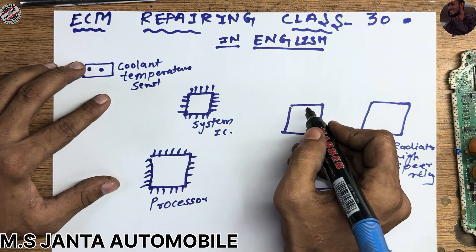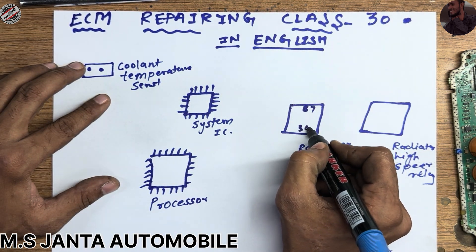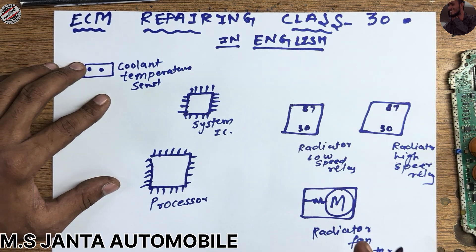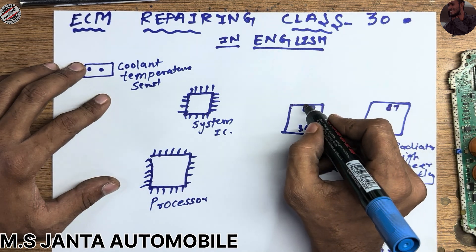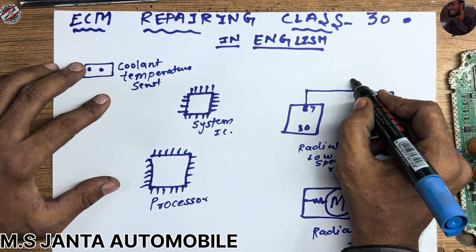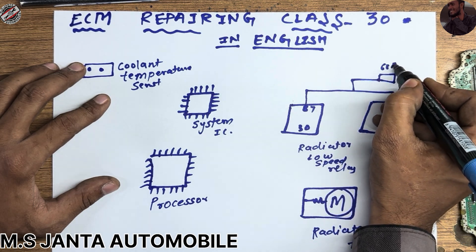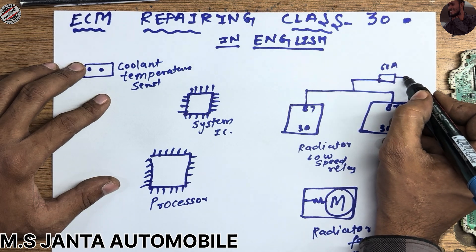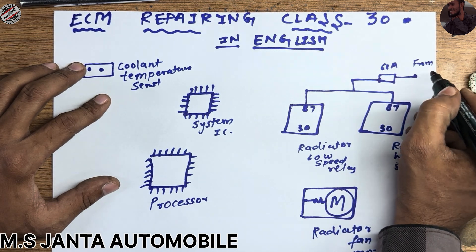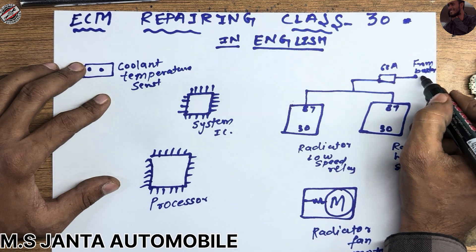First I am going to mark this relay. This pin number is 87 and 30. This one is 87 and this one is 30. Now you can see pin number 86 and 87 — both are connected to a 60 ampere fuse. This 60 ampere fuse connects from the battery, and it is always hot.